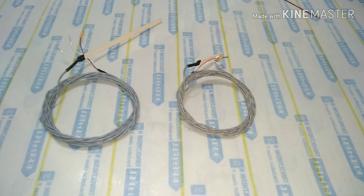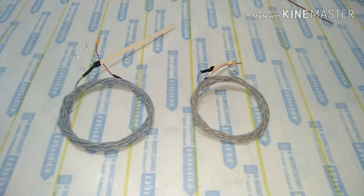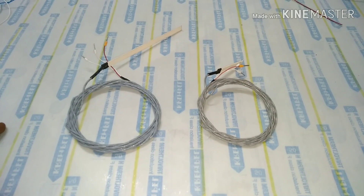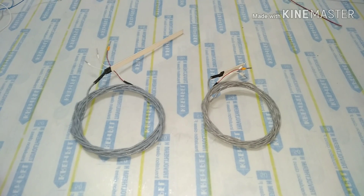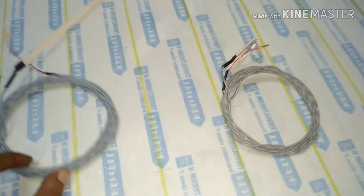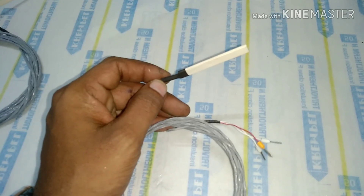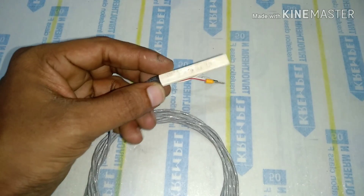Welcome back friends. Today's topic is the fitment of RTDs. RTDs are used for temperature sensing inside any rotating machine — mostly in stators, meaning AC winding motors and AC generators. In today's topic we are going to see how the RTD is fixed inside the stator winding or any winding.